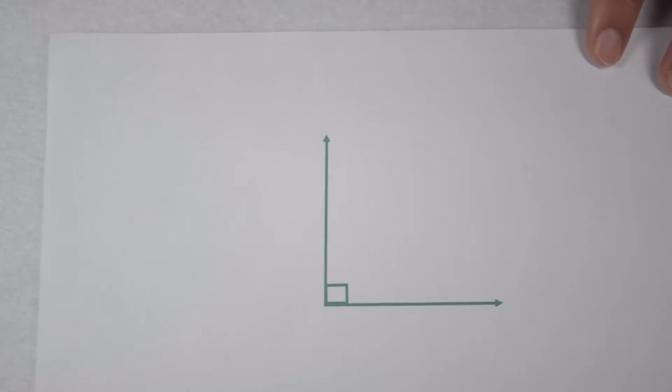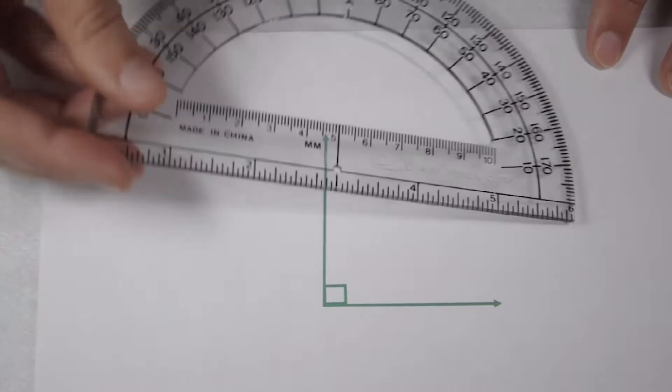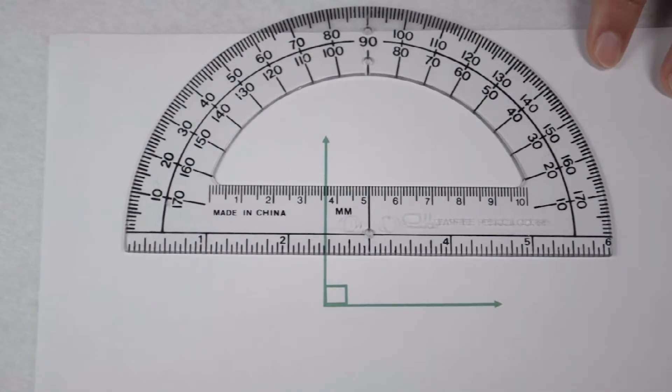Looking at this angle from the box in the corner, we can tell it's probably going to be a right angle worth 90 degrees. If we want to check for sure, one tool we can use to measure with is a protractor.